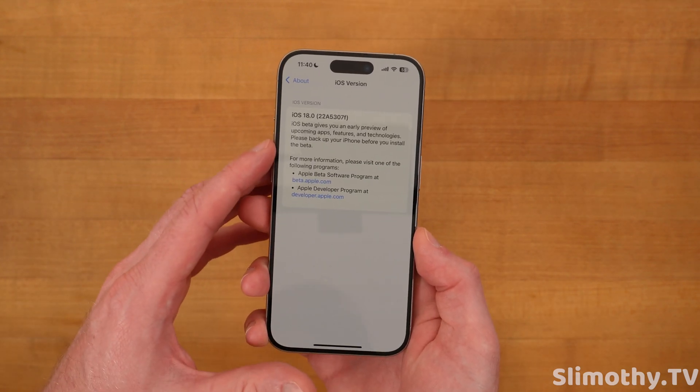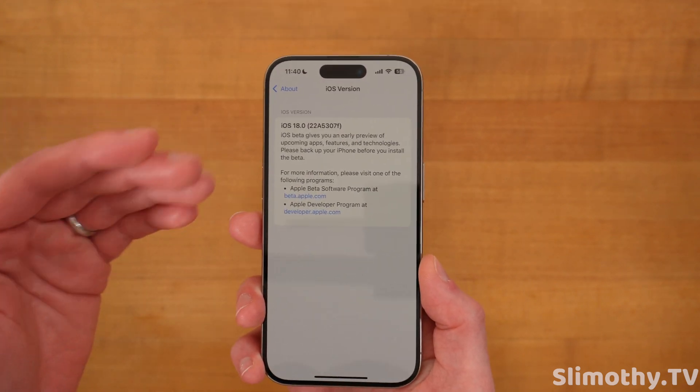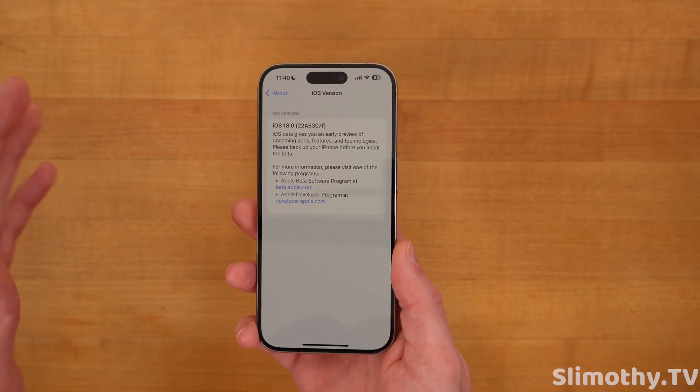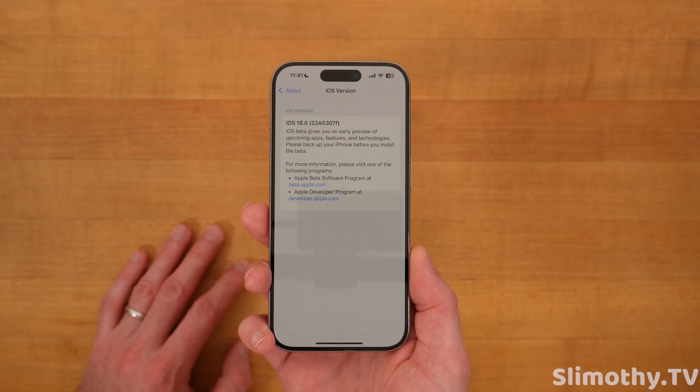Let's start with the build number because this is interestingly another F. The last beta, beta 2, also ended in an F. However, I can tell you right off the bat, this beta is so much better than beta 2. If you're on beta 1 or 2, definitely hop on 3. If you're not on a beta yet, you might just want to wait for the public beta at this point.